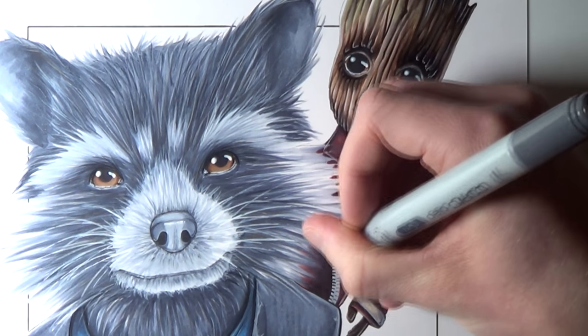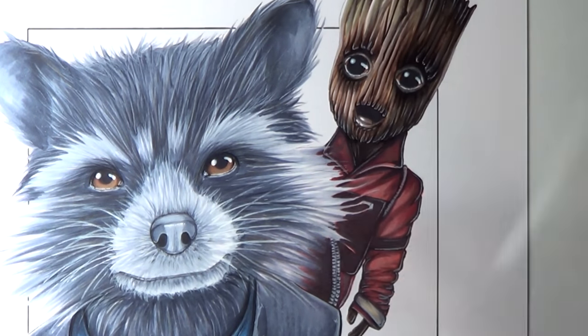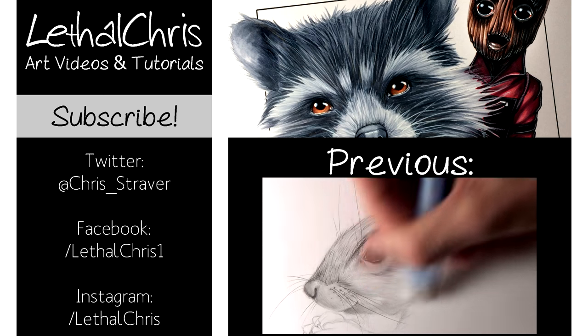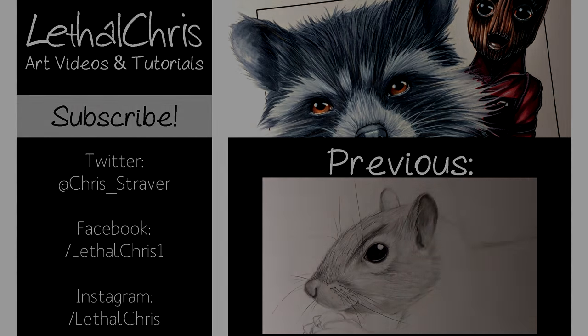If you'd like to see more videos like this then make sure you subscribe, and any likes or shares on this video are hugely appreciated — it really means a lot to me. If you want to follow my progress and keep up to date with everything I'm working on, then be sure to check out the links in the description box below for my Twitter, Facebook and Instagram. Once again thank you so much for the support on this channel and thank you so much for watching. I really hope you enjoyed watching and I hope you're having an amazing day. I'll see you all soon.